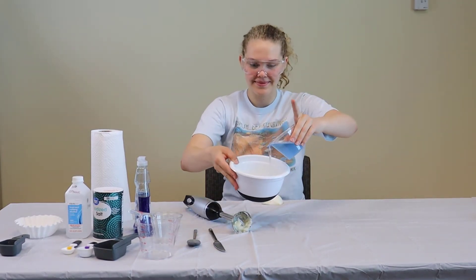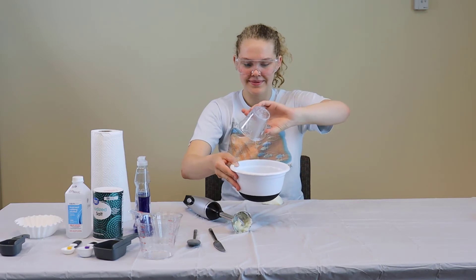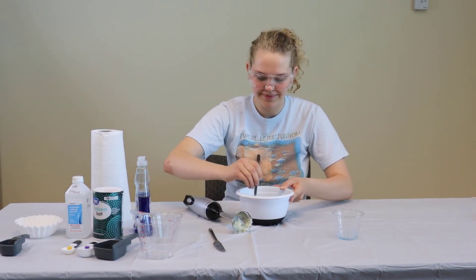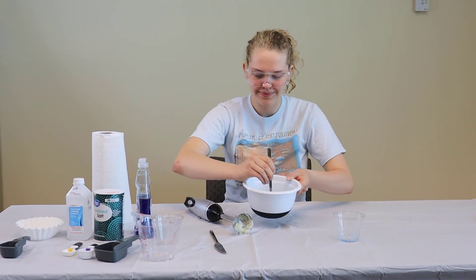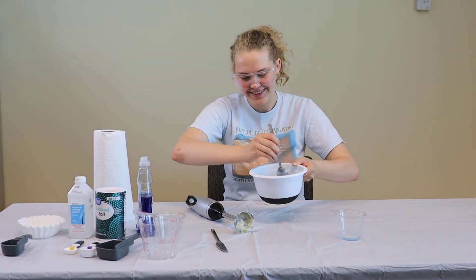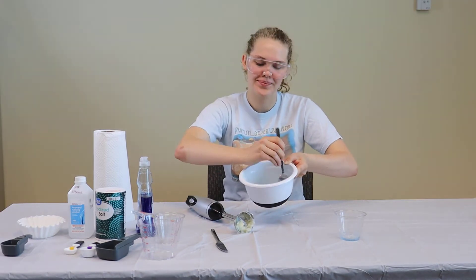Once your DNA extraction concoction has been created, you're going to pour it in over the crushed up onion. After this, you'll take a spoon and gently mix it together. You'll want to avoid producing bubbles while you mix, so stir slowly.